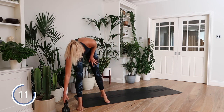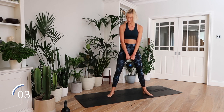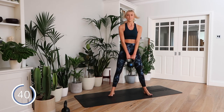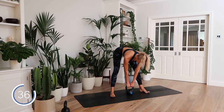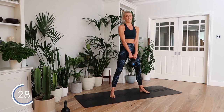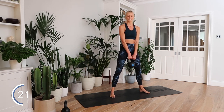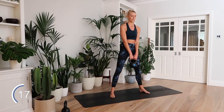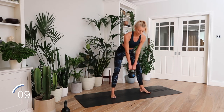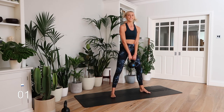Wide leg Romanian deadlift — two exercises left in the circuit. Feet nice and wide, toes pointing out slightly. Hinge forward from your hips, back straight, squeeze the glutes at the top. Really feel this in your glutes and hamstrings. Nice. Big squeeze. And rest.